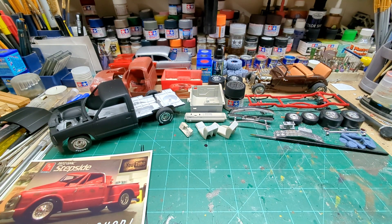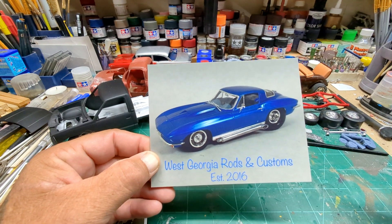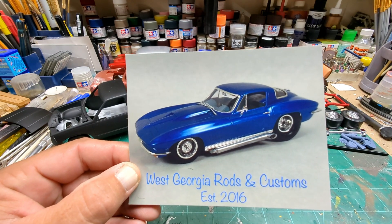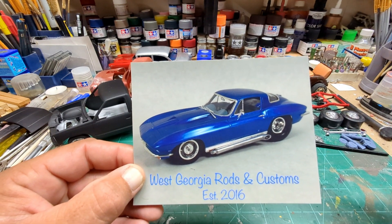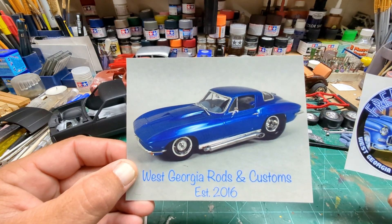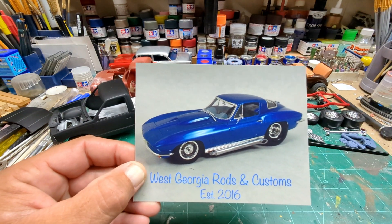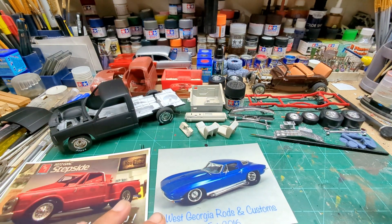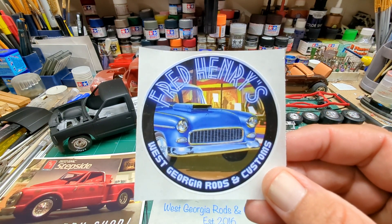Then we've got Fred Henry, West Georgia Rods and Customs — look at that, that thing is sick. Fred does a lot of pro street stuff, which is awesome — that's what I like to build the most. Thanks for the kind words on the back, Fred, and hopefully we can get you on a podcast here pretty soon like we were talking about. I'll have his link below, go check Fred out. Also got a cool sticker.